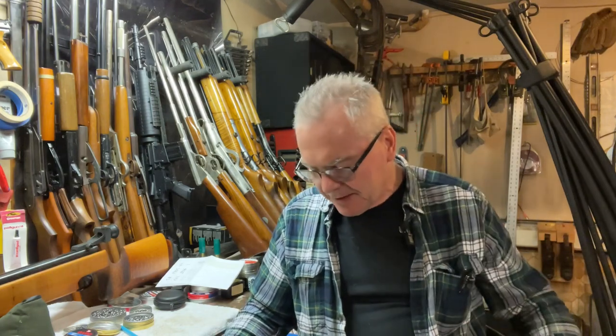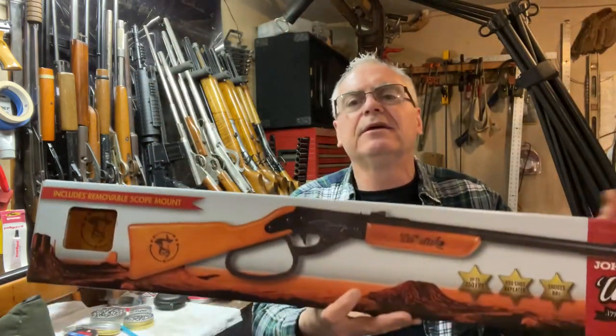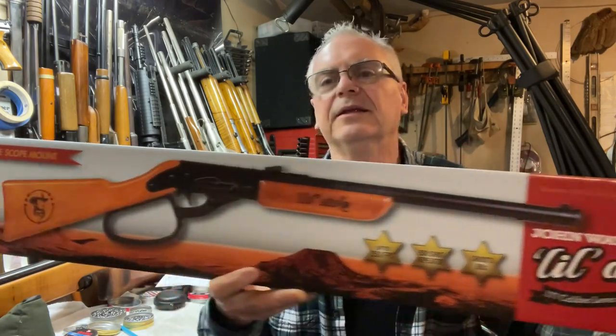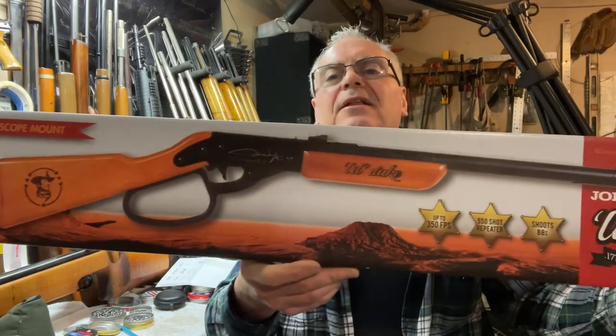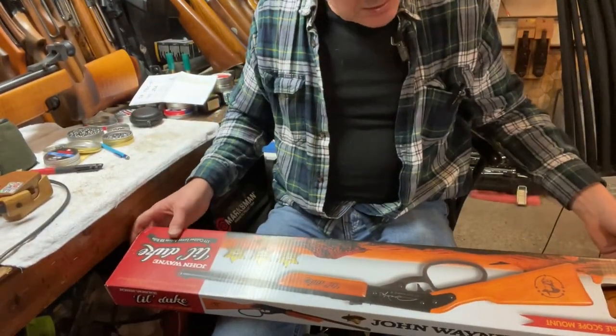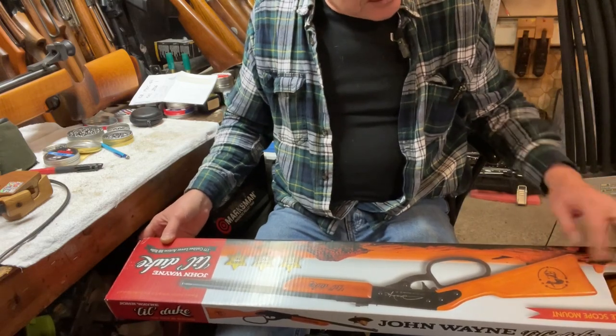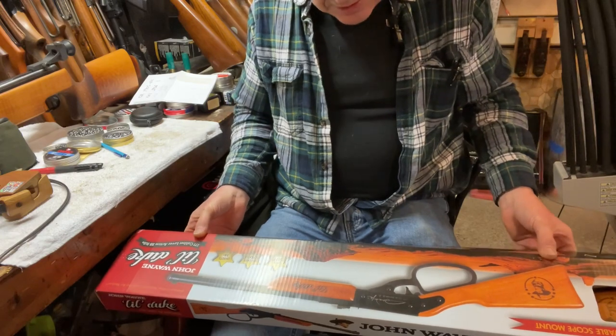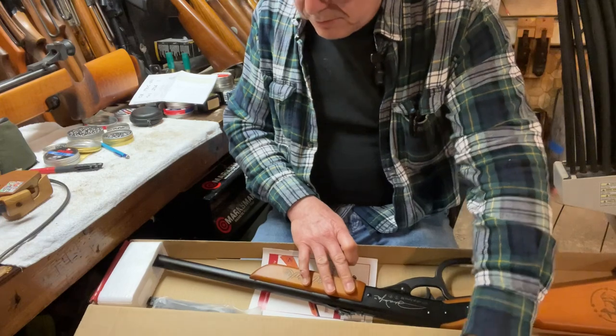This thing is obviously a very close knockoff of a Daisy Red Rider, especially the older version. It's distributed by Air Venturi and marketed as the John Wayne Little Duke. It's got the big loop cocking lever and is absolutely a knockoff of the Daisy Red Rider. It's got an open window where you can see the John Wayne face stamped into the buttstock.